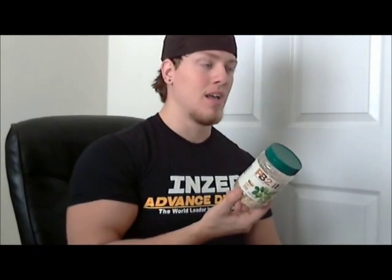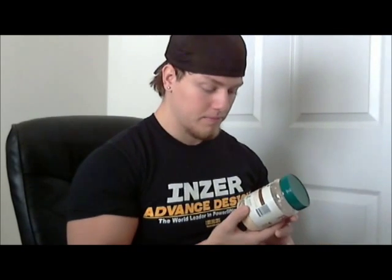I think it's a little bit expensive, but I got this jar for less than five dollars. It's lasted me a couple months. I don't eat it that often — I'll put it on a bagel or on some Triscuits.